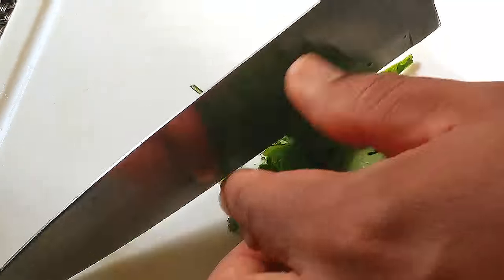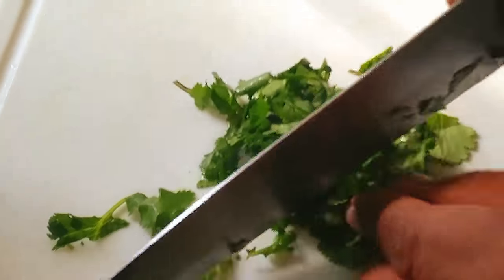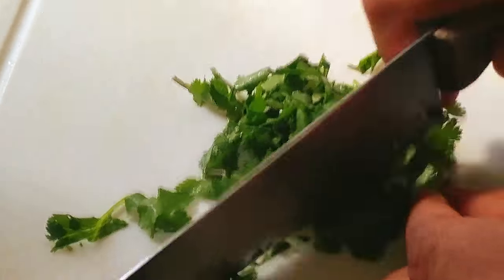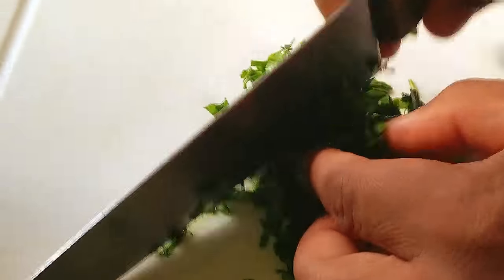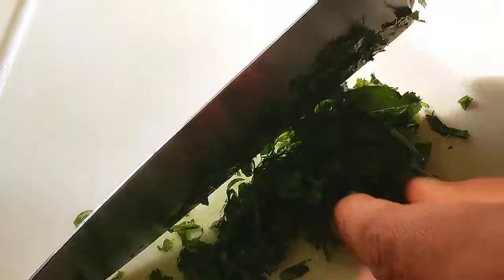I'm just quickly rough-chopping my cilantro because I don't want big pieces of cilantro in it — I want it sprinkled all over the guacamole. So rough-chop it and then we're going to add that too. Make sure you chop it finely. If you don't want the cilantro taste to come up too strong in your mouth, chopping it finely will help with that.